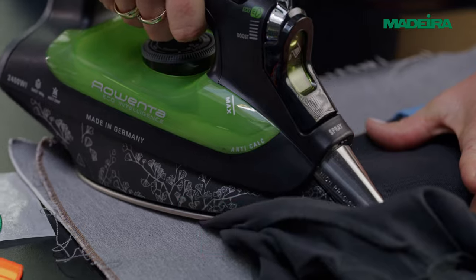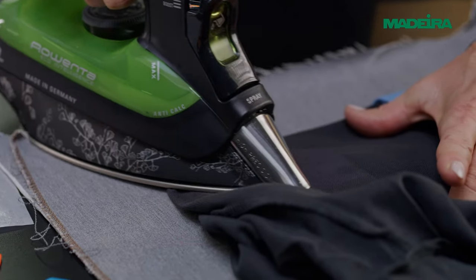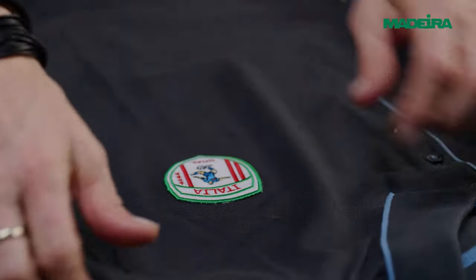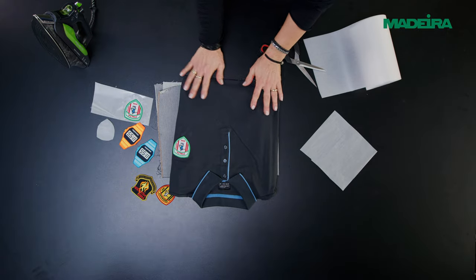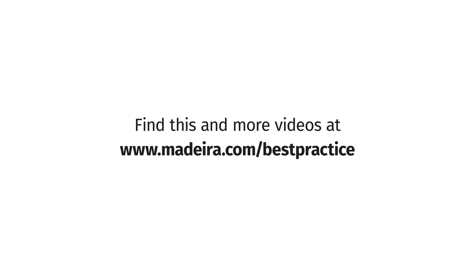Good to know: the glue is reactivated each time it is ironed, so it lasts a lifetime. Place aside for 48 hours until the full adhesive force is reached. Find this and more videos at www.madera.com/best-practice.